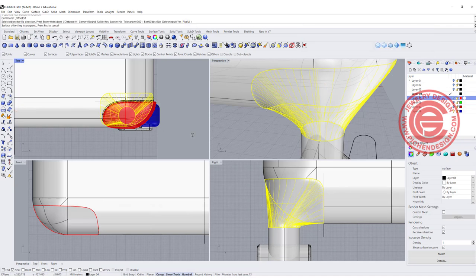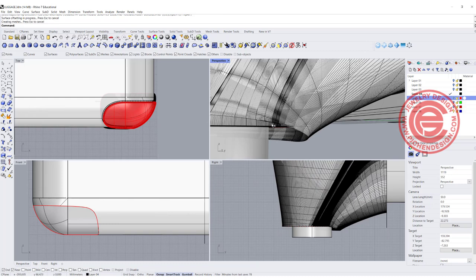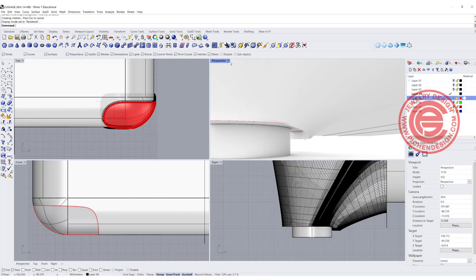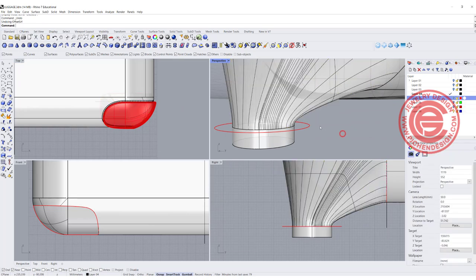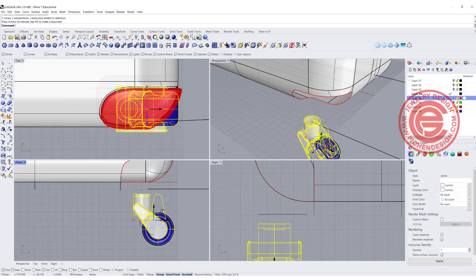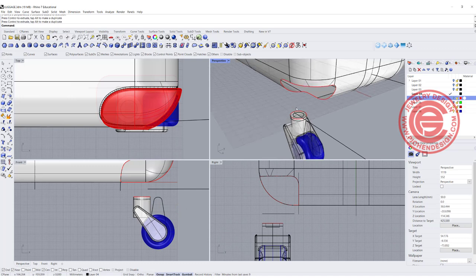4.4 millimeters, same as before, with solid equal yes. We'll get something like this — but notice there's a little fold there. If this is going to be printed you're going to have a problem; in the render it doesn't really matter, but I know you'll ask how to fix it. So let's go back one step — it's getting pinched probably because this part is way too close. We want to move it out more like this, and lower a little bit; that will relax the pinch. Let's give it a try using the Surface Blend tool again.